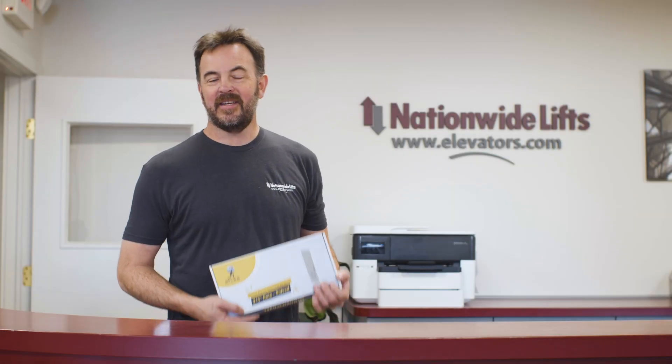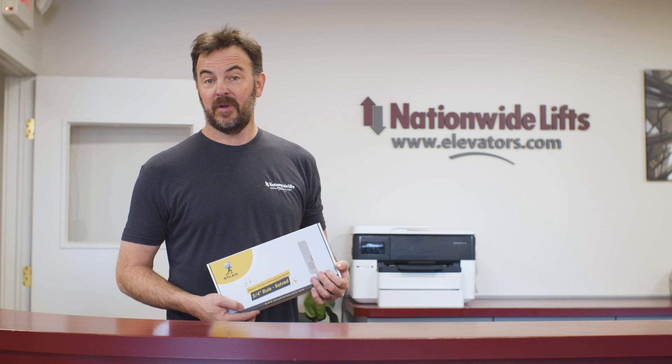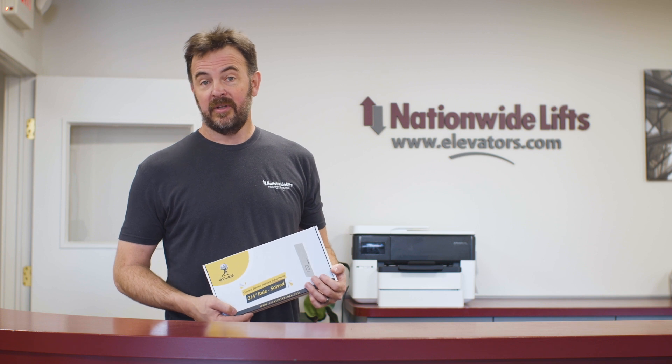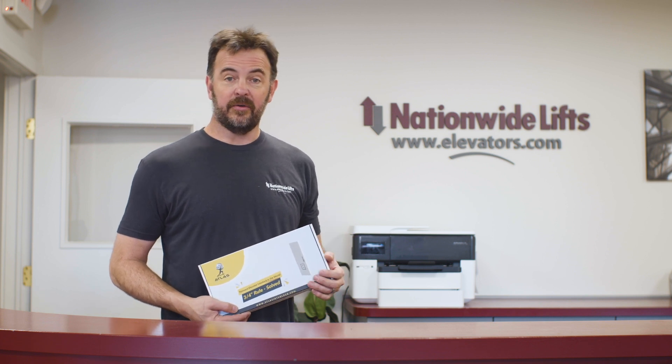Hello, today we're here to talk about the Atlas Interlock. This is an elevator interlock built for residential elevators that was designed specifically to meet the three-quarter inch rule. As we talked about in a previous video, the three-quarter inch rule is the gap behind the elevator landing door to the elevator hoist way.